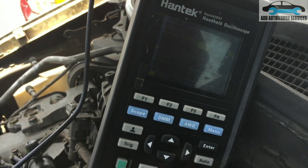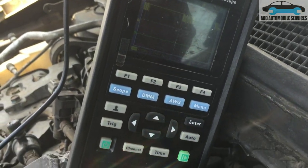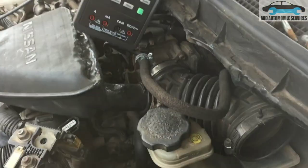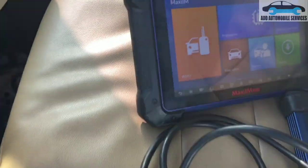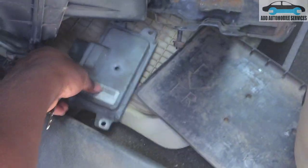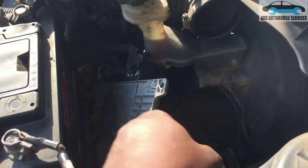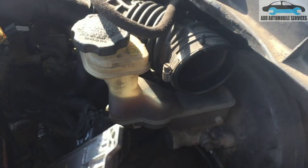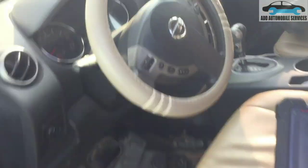After checking, I can see there is still no scan communication with the system, so the control board has to be replaced. After speaking with the client and getting approval, I've replaced the control unit. This is the damaged one that caused the lost communication, and this is the used replacement unit now fitted on the vehicle.